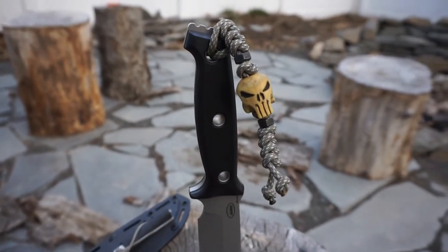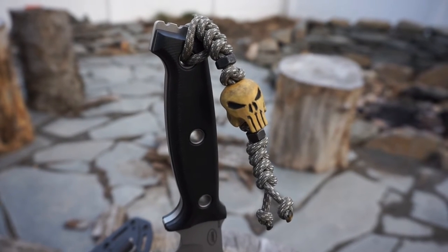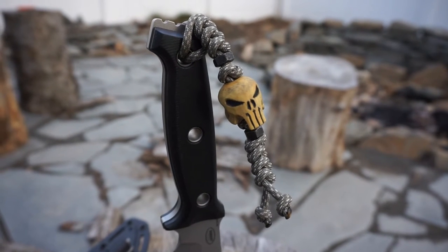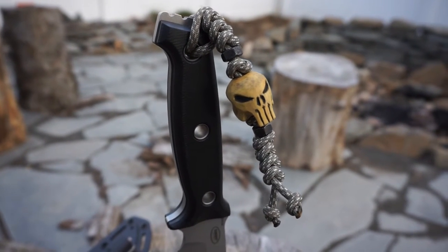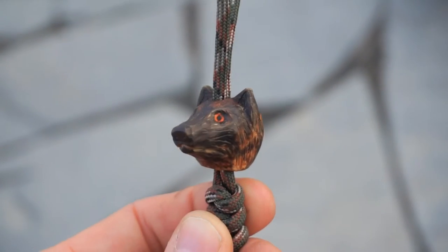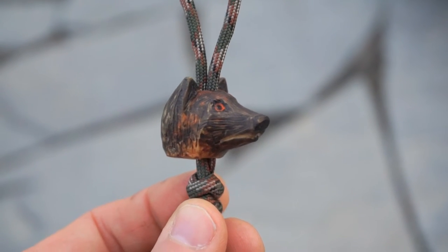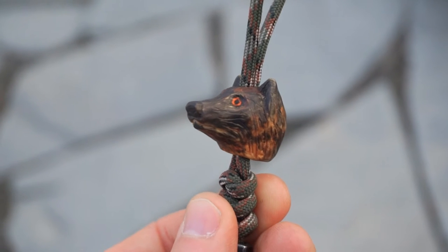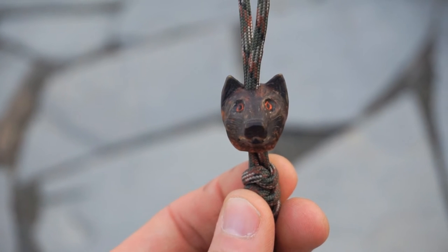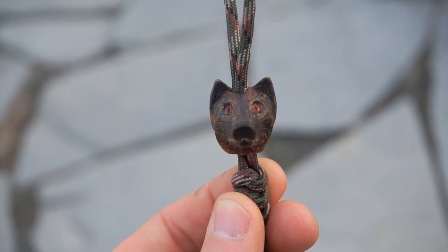I've since had a couple more beads made and thought this would make a neat and unique present for somebody. I chose someone in the YouTube community who has inspired me. For this gift, I had a bead carved into the head of a German shepherd. And if any of you are familiar with a dog named Scout, you'll know exactly which channel I'm talking about.